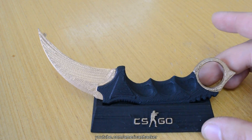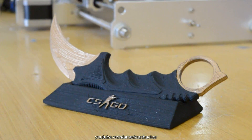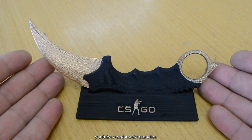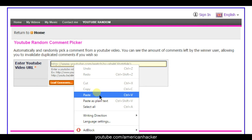Now the big giveaway that almost everyone commented on in the previous video: a 3D printed Counter Strike GO Karambit knife with stand. I have painted it black and gold and it turned out super awesome. I will give it away to one of my Hacktubers by randomly choosing a comment.